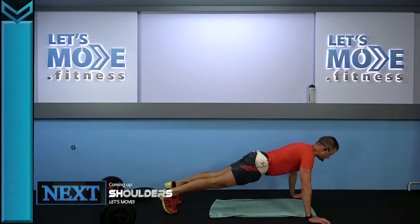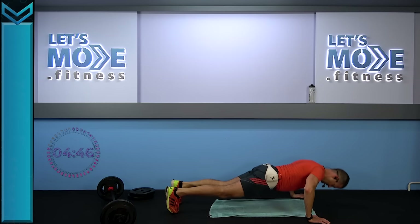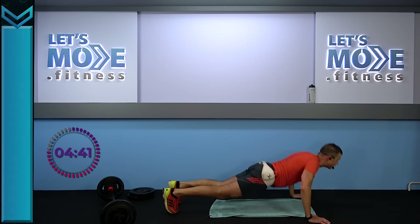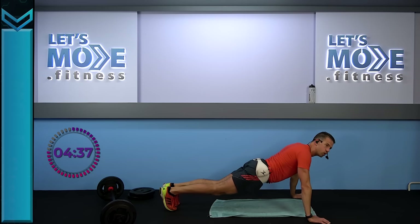Ready, set — two at two, let's come down. Down, down and slowly rise. Yes — all the way down and slowly rise. Let's keep on going — down, down. Singles, go!